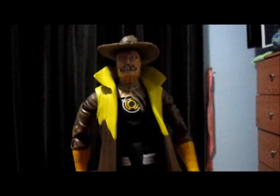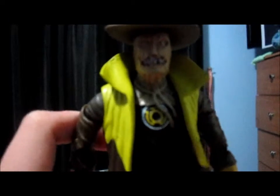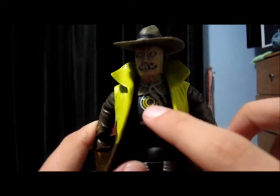I bought this loose off eBay so it didn't come with any packaging. The figure comes with a very nice detailed hat — it's got a little straw sticking out the end. Then he's got his signature Scarecrow scary mask, that's very nice. His eyes are yellow, and he's got like the lace around his neck.